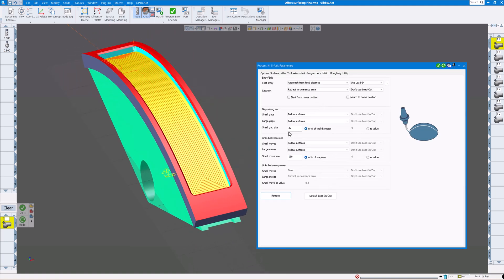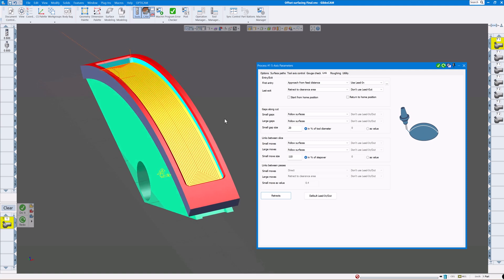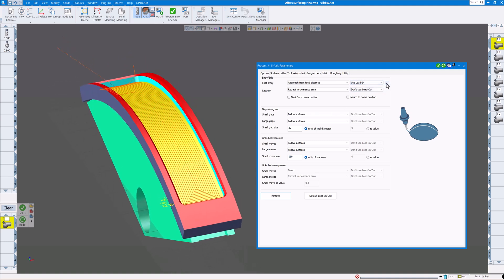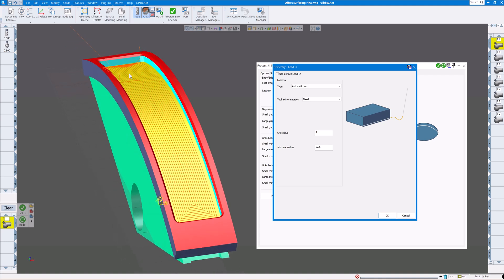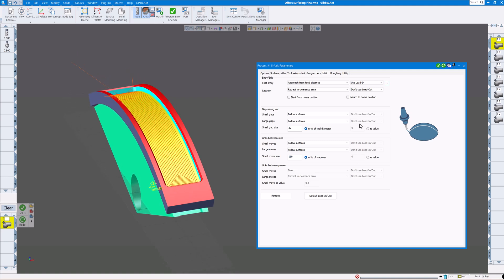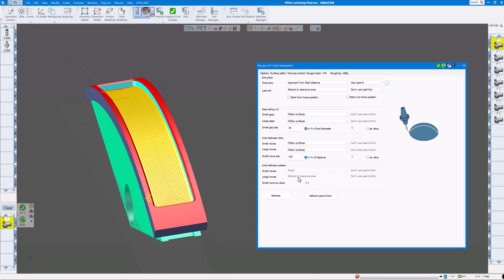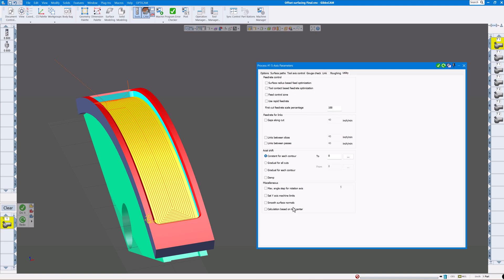Next is Link, which controls how the tool enters and exits the part, as well as gaps along the cut and links between slices. I'm using Lead In — clicking the three dots to customize it. I didn't like the default lead-in path; I want it to arc in longer. So I unchecked the default, clicked Automatic Arc, set a fixed arc radius of one inch and minimum arc radius of three-quarters of an inch. I have 'don't use lead out' because when it's done the tool just goes up in Z. The rest I set to Follow Surfaces. Nothing checked under Roughing or Utility.